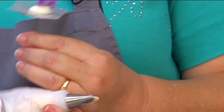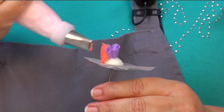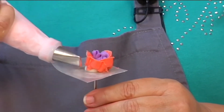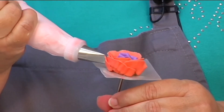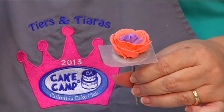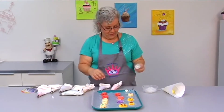Let's mix it up — I really like the ivory but let's do coral with the purple. Same basic thing, still tip 103. Pretty colors — these are what we call fantasy flowers in the cake decorating world. They don't really match anything, but fantasy flowers are our friend!